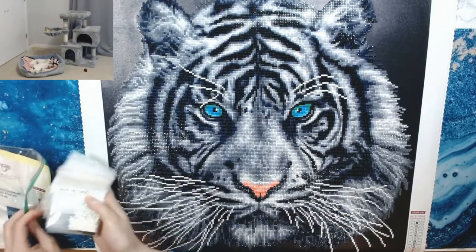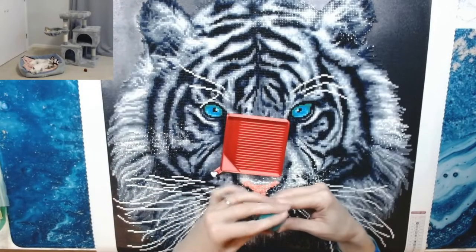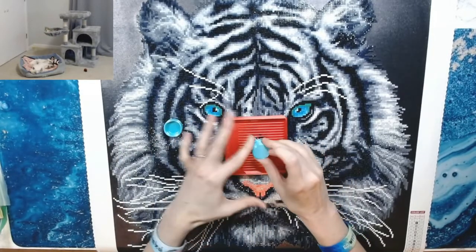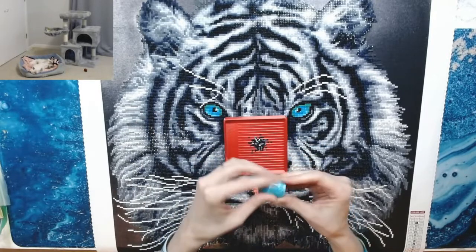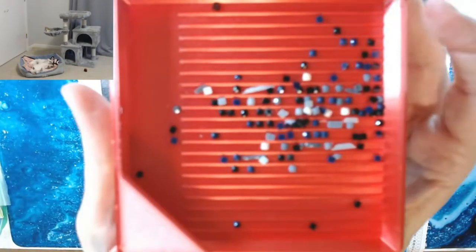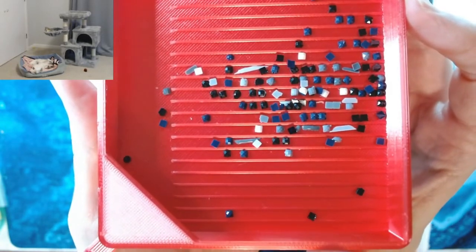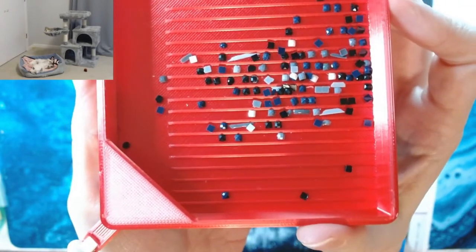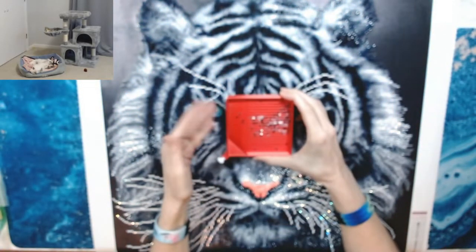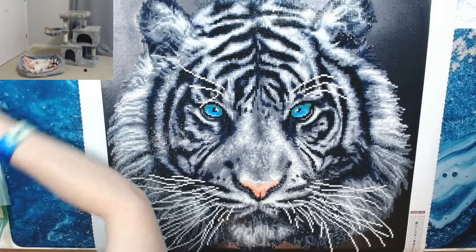I didn't run out of drills. All diamond paintings are gonna have trash drills — I don't care where you get it from, whether it's a really high-end company or AliExpress, you're gonna have trash no matter what. This is the trash I had, which honestly I don't think was too bad for the size of the painting. There were some big long pieces, which I don't get very often, but as long as I have enough drills to finish the canvas, I don't care.